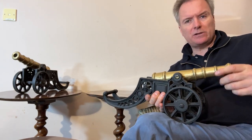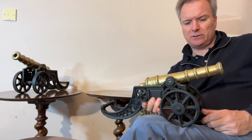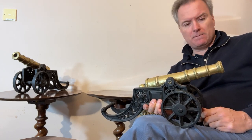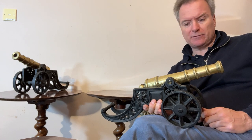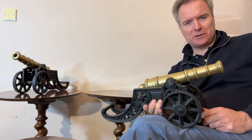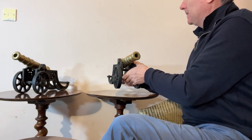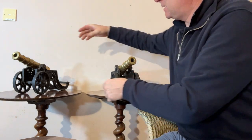I think they would have been for indoor use. You could put them outside, but they're going to discolour quite fast or they'll get stolen. They were perhaps for a hallway or a library or a large room in a nice house. So there's two of them, which makes a pair.